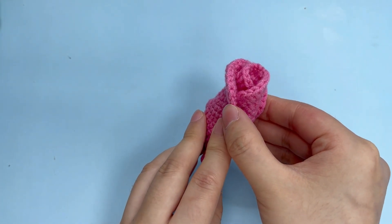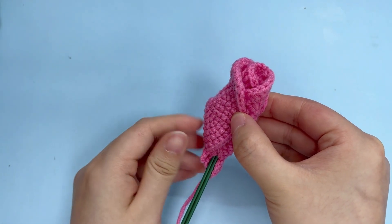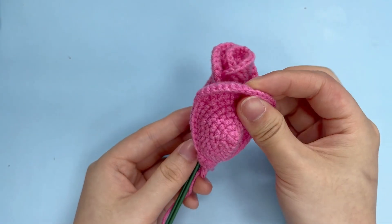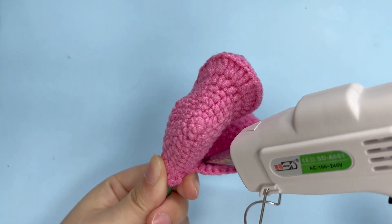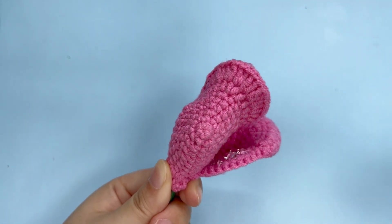Press it until the glue is dry. Add the third petal and fix it with hot melt glue.